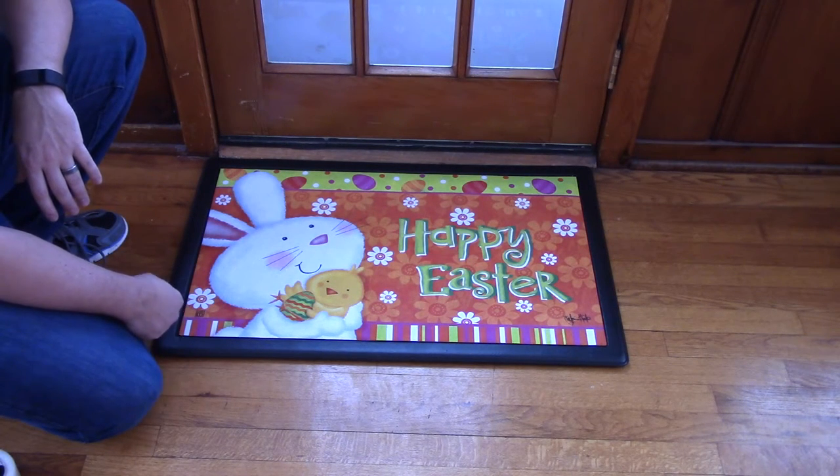This Bunny Love Matmate Insert Doormat can be found in our Easter category, and is a great addition to Annie Holm's Easter decor.